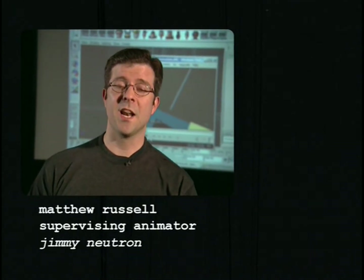Hi, I'm Matthew Russell. I'm one of the two supervising animators on Jimmy Neutron Boy Genius, and we're just giving you a little bit more insight into how we bring the characters to life.